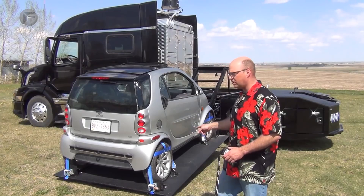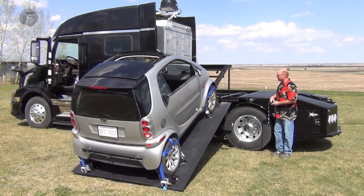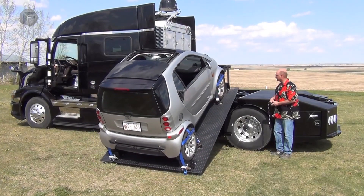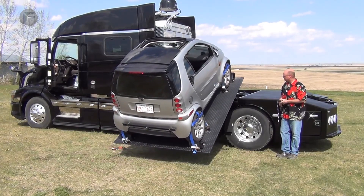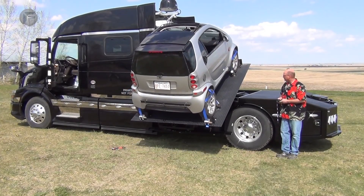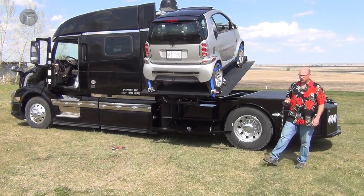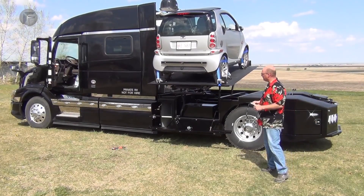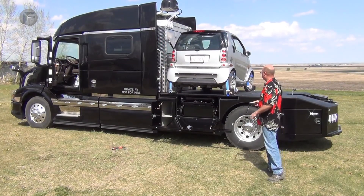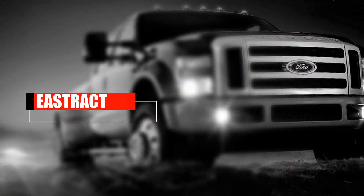We've got it down on the ground. What I'll do now is take those rear chocks off and drive the smart car. If you're feeling adventurous, you can run two of the buttons at the same time — pulling that sled in at the same time as you're articulating the main hydraulics.